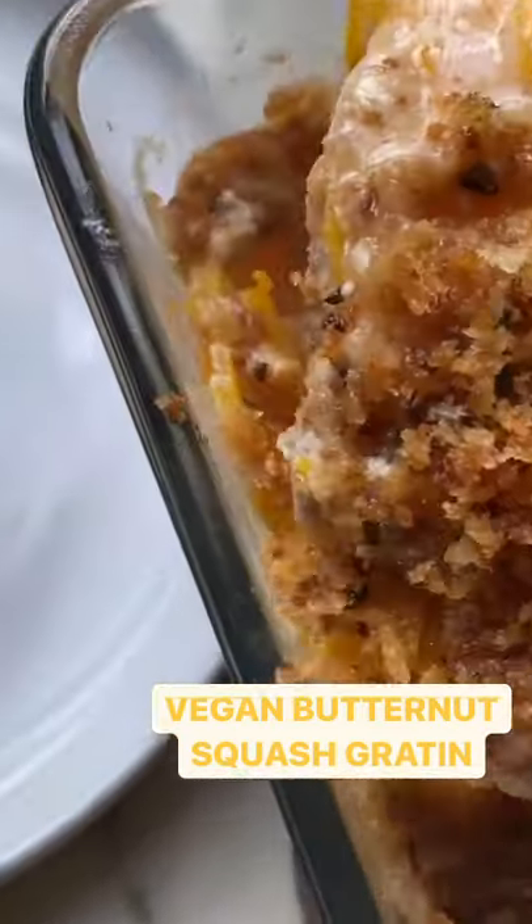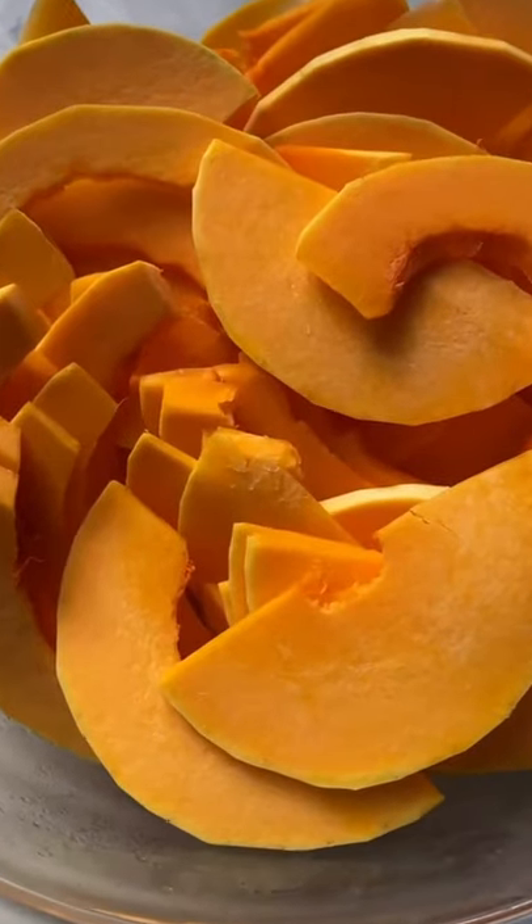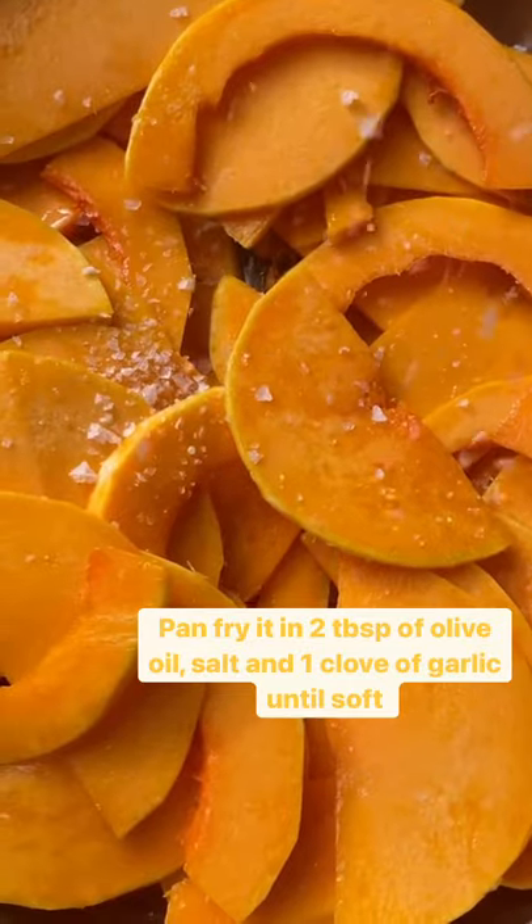Let's make this creamy vegan butternut squash gratin. Start by slicing a small butternut squash and frying it off in two tablespoons of oil with some salt and garlic until soft and crisp.